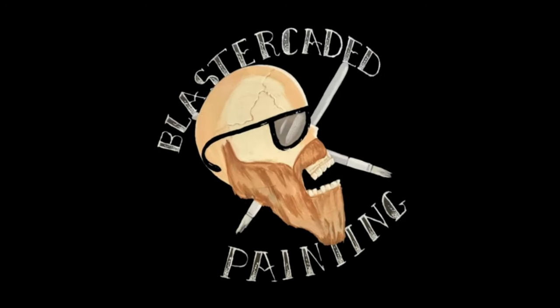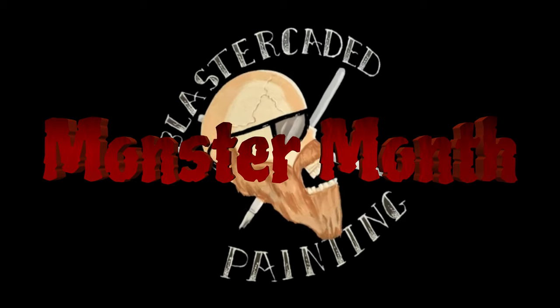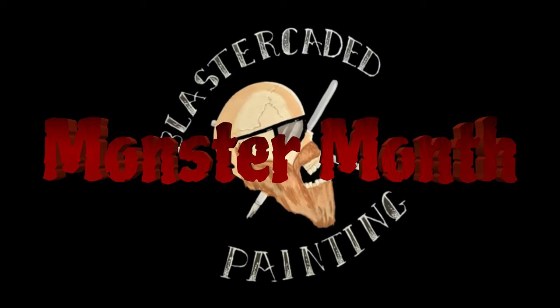Let's speed paint some mummies! Hello and welcome to another episode of Blastercated Painting. Today we are going to speed paint some mummies from One Page Rules and we are going to use those for the Silver Bayonet Egypt when that book finally comes out, but I figured I'd get a jump on it. And who doesn't love painting mummies?